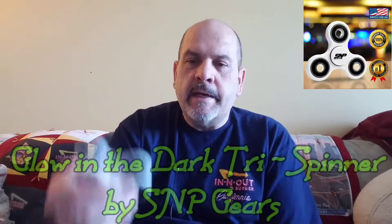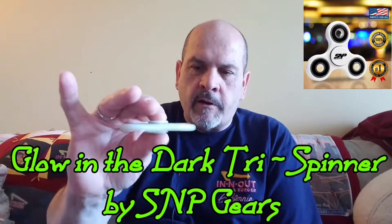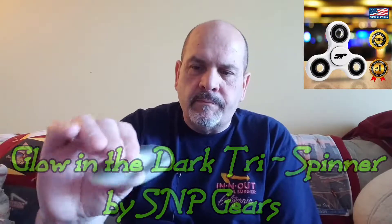Hey, good morning YouTube and fidget spinner fans. Alan back again. I have a pretty cool tri spinner to review today. This one is from S&P Gears — it is white and glow in the dark, a nice little touch for a spinner if you like to spin it at night. It is a very nice tri spinner, basic design with three arms and 608 bearings on the outside, a nice bearing on the inside, pretty decent spin times, and quiet for what it is.